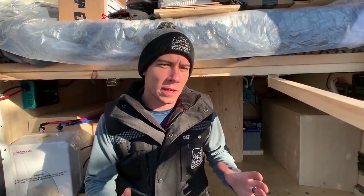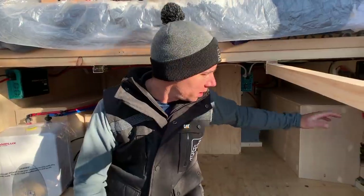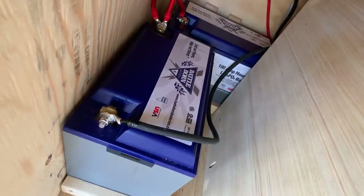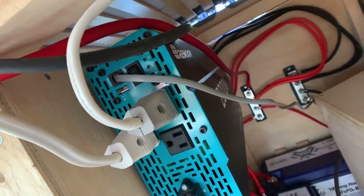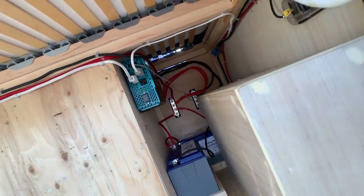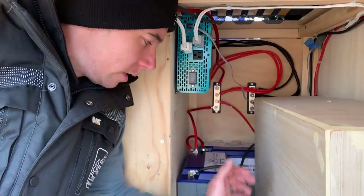So we're in the back of the van now. They've got a lot of Renogy components — the Renogy Rover, two Battle Born batteries, a Renogy 2000 watt inverter, and on the other side a DC to DC Renogy 40 amp controller. We're going to start looking at the system from the beginning, at the batteries.